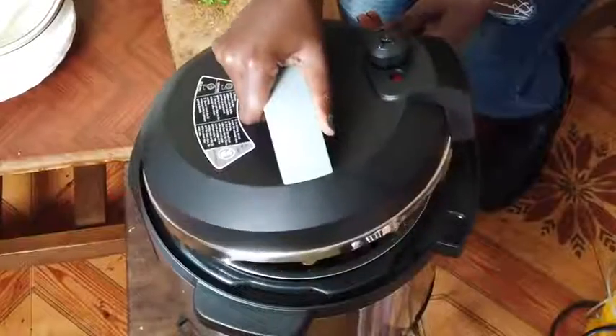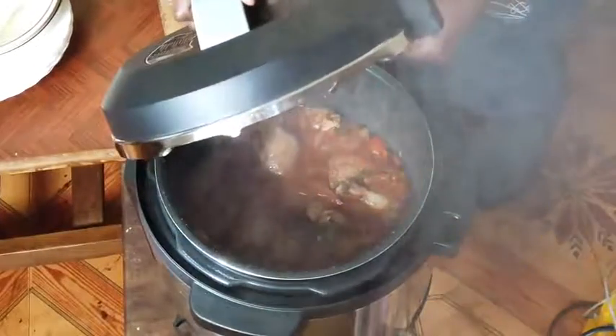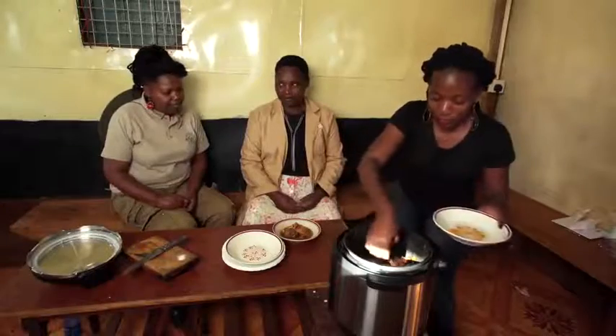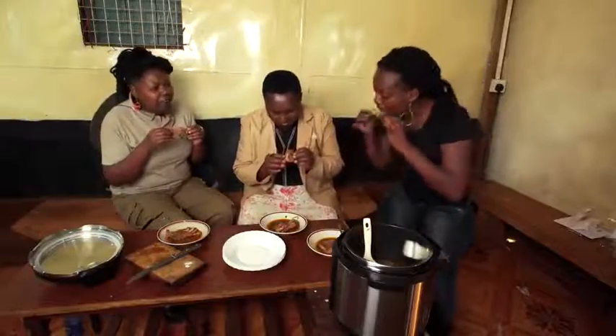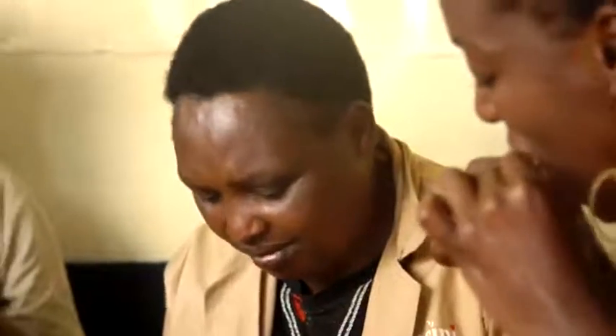Just 40 minutes later and it's all done. And it looks wonderful. Mmm, delicious! This must be one of the best Kenyeji chicken I've ever tasted.